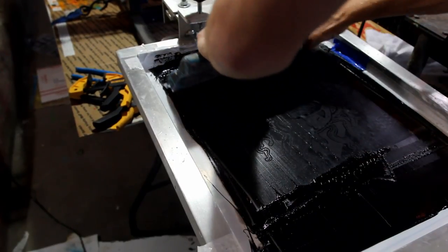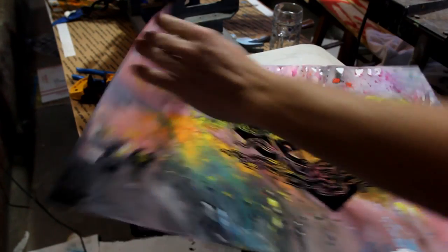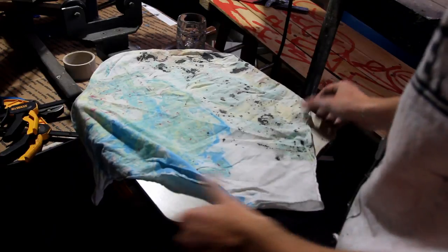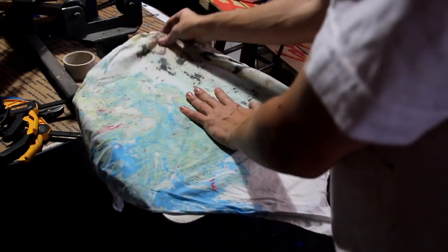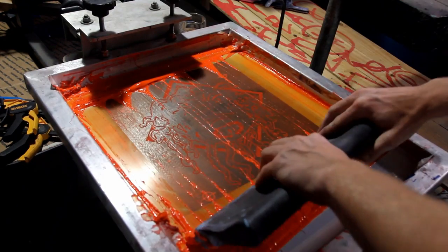I also had a couple one-offs to print for the posters. I had this big splotchy patterned background that gives a nice rainbow effect. And I also had a random bandana I tie-dyed a while ago. I got three colors on there before it pulled off the palette so I couldn't quite get the turquoise on there, but it looks pretty cool at the end.